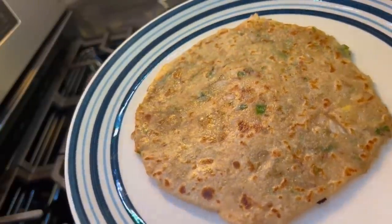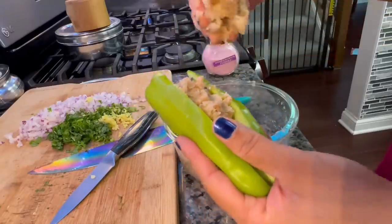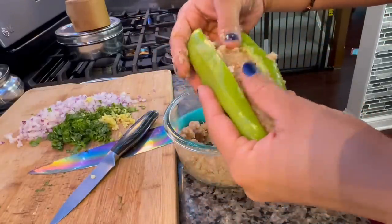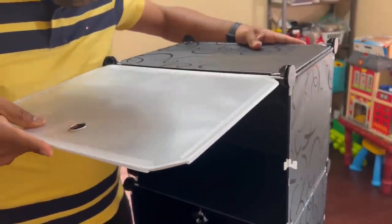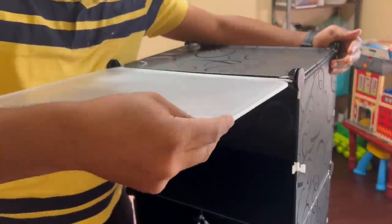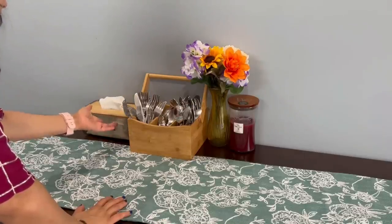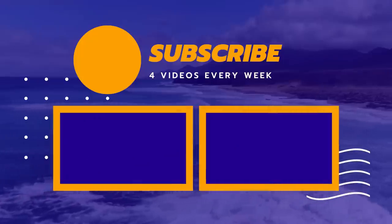I hope you found today's video very good. If you have learned anything from this video, please like this video, share it, and subscribe to the channel. Your subscription really means a lot to me. And follow me on Instagram. Take care, bye bye, love you all!